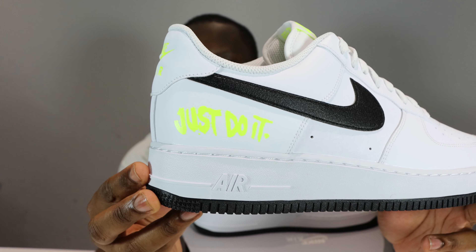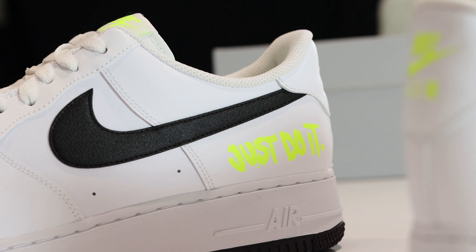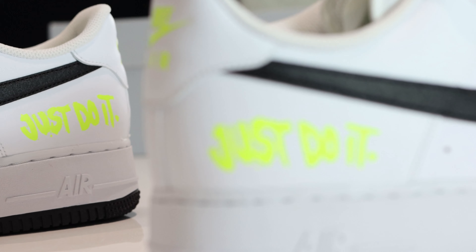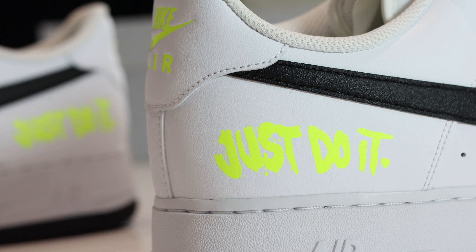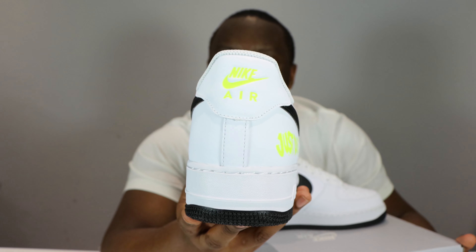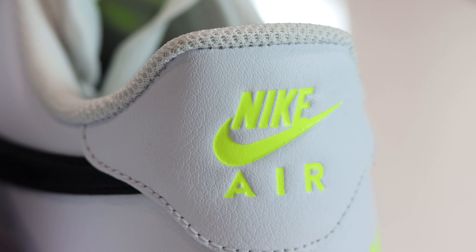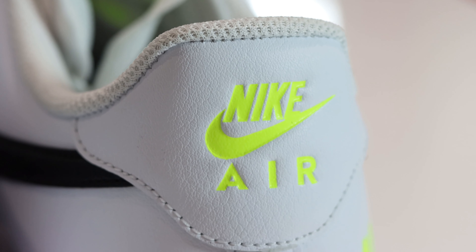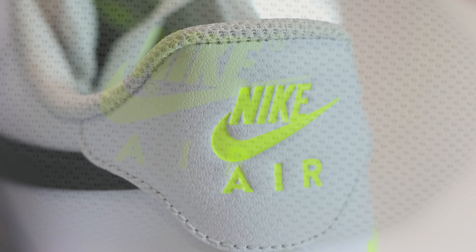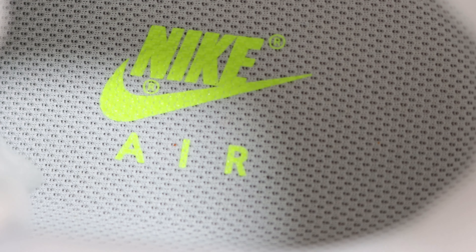You can see here the Just Do It on the foxing — very cool, highlighter-esque, very bright, very vivid. Coming to the rear of the shoe we have the Nike Air again in that highlighter. Taking a look inside the shoe, we have a white sock liner and white insole, with that vault accent again on the insole for the Nike Air.